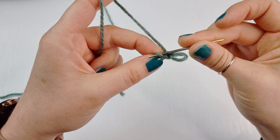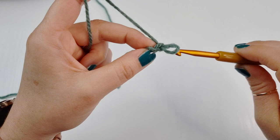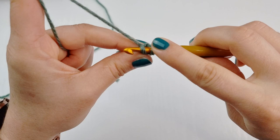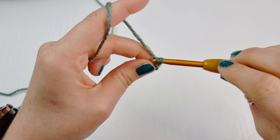Next you are going to turn your work. As you can see we have this tiny loop right here, and we will work a single crochet under this loop — we have only one for now. Insert, yarn over, pull through the first loop, yarn over and finish your single crochet.